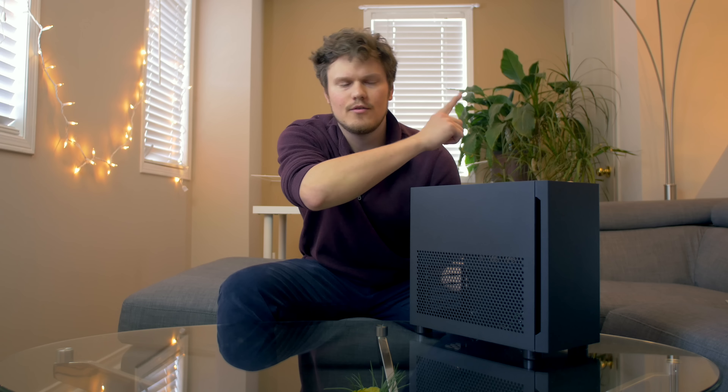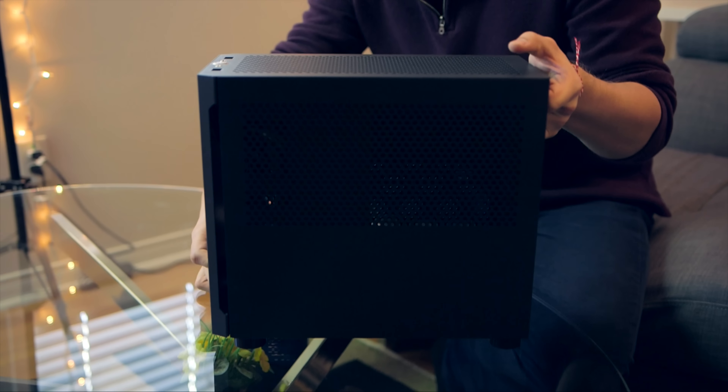Let's begin by talking about the exterior. This is all steel with a beautiful powder coat on top — kind of matte black, it doesn't leave many fingerprints. Because it's steel and not aluminum like on the competition's enclosures, this thing is heavy, but it also means it's very solid, which I like, although I do appreciate the solidness and lightness of aluminum.